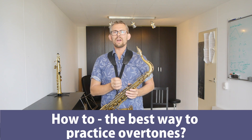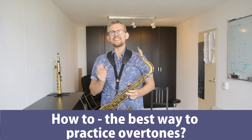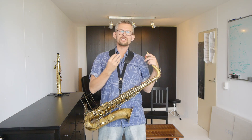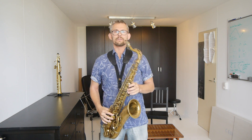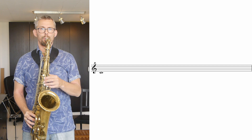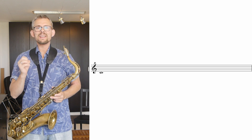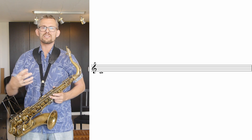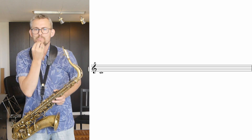How to — the best way to practice overtones. Overtone practice is pretty much a natural process. It has a lot to do with breathing, amplitude, posture, and airflow. Get started by playing the low C on the saxophone. Feel how the C resonates in the whole saxophone. Make this C the best sounding note by blowing fully from your lungs, taking a deep breath into your abdomen, and adding good tension to the push.